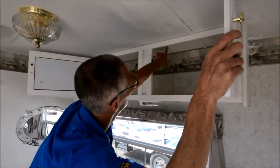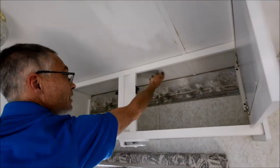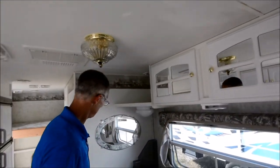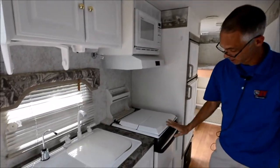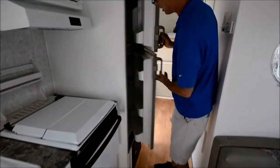The roof above this cabinet is noticeably soft, especially right here. You've got a dinette here, then there's a microwave, a range and oven, double sink, and then the fridge.